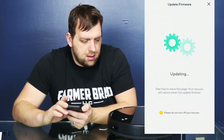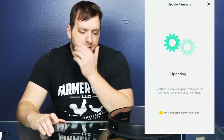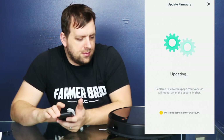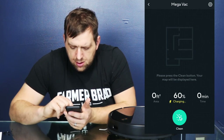Turning on — hopefully it doesn't try to drive off this table. Update succeeded. Thanks for the feedback, Wyze robot vacuum.